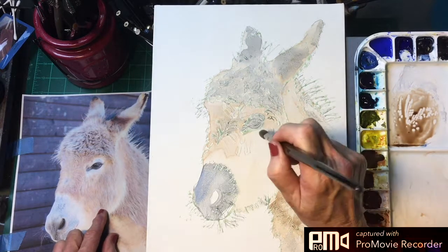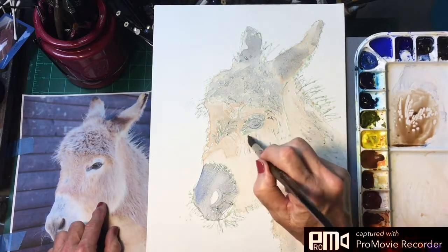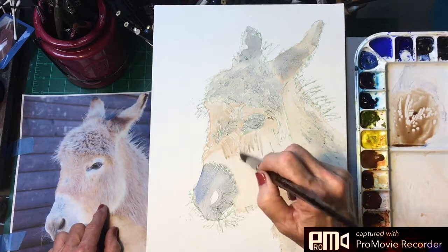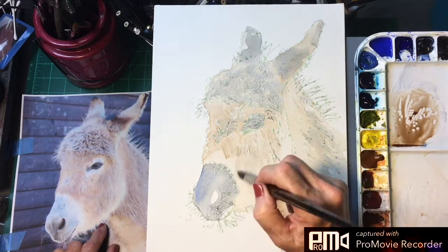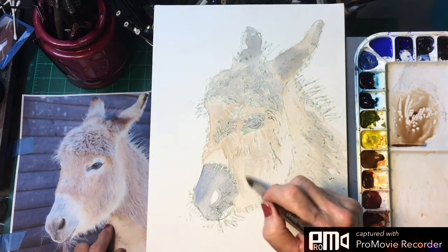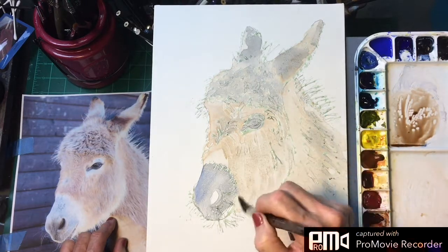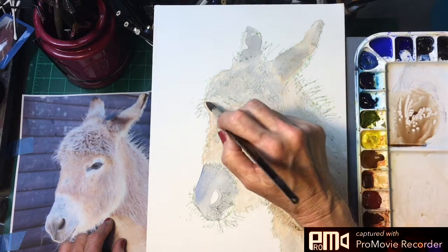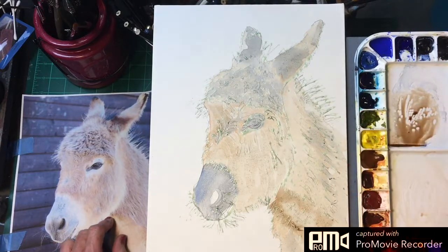Then we'll start putting in our fur, which is really the fun part. I'll get a smaller brush shortly to do that with. We're just building texture here because fur has lots of texture, so you just want to be kind of loose with this. I'm going to dry this and then we'll be back to work on some more of the fur.